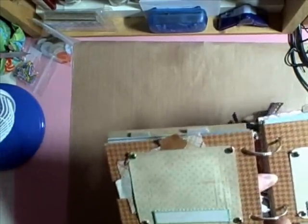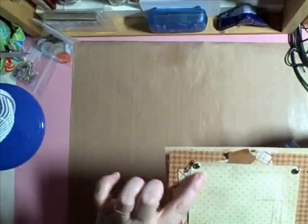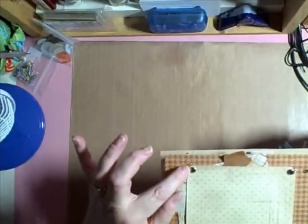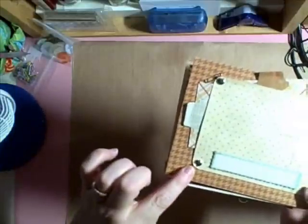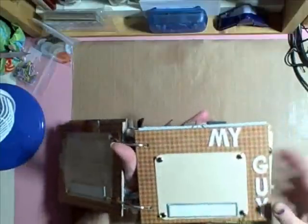I did something different with the brad — I hope you can see this. I took one end, I spread them out, and then I took one end and went under the paper. Then I took the other one and I curled it up, and then I added a pin to it. You could add a charm or something. I did that on all the corners, and I did the same thing to this page.